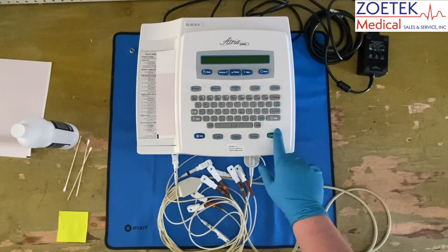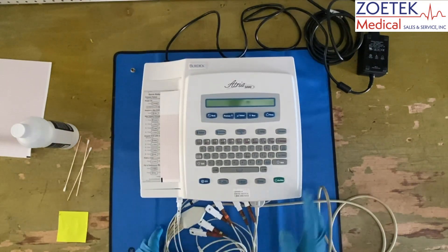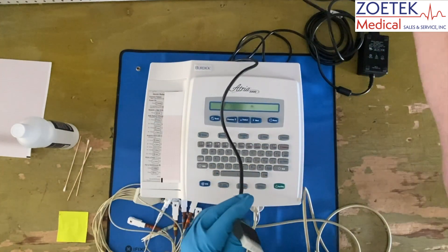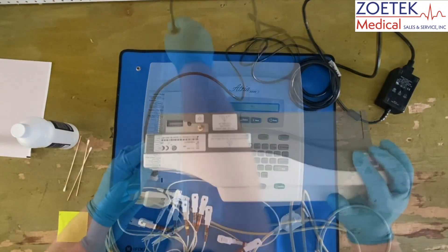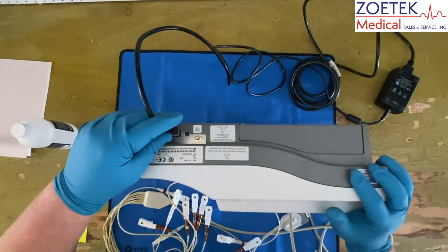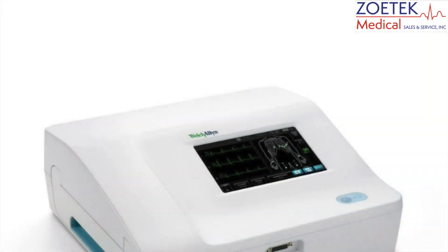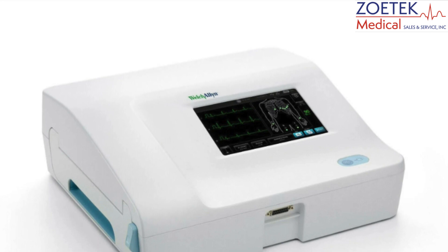If the EKG is not powering on, it is best to verify all of the connections on the power cord are tight and undamaged. Often there is an indicator on the device itself, or on the screen, to indicate the EKG is properly plugged in.